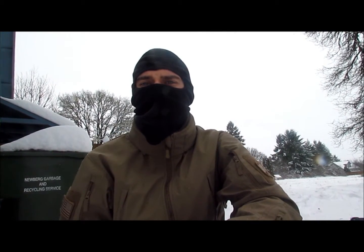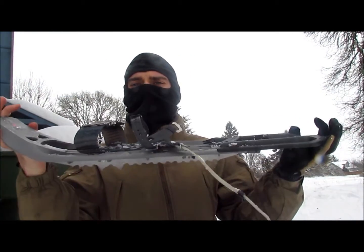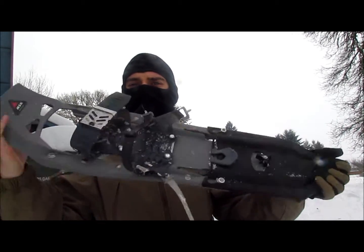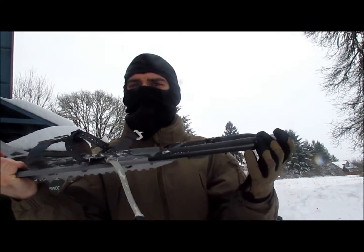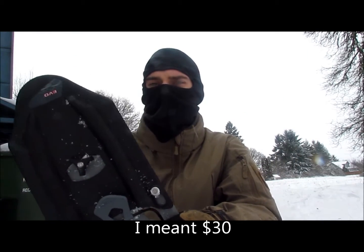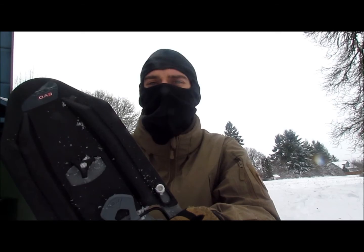I only weigh 165 pounds, so these shoes as they come would have been perfect for me. But I also take these out hunting or snow camping, and I'm usually carrying a backpack full of gear or my rifle. So it's nice to have a little bit of extra flotation over the snow. These flotation tails cost about 50 bucks, but I think they've been worth it — the extra length just helps you stay on top of the snow a little bit more.